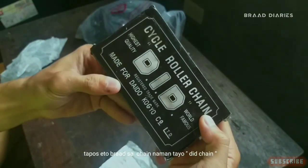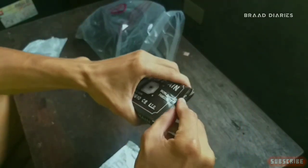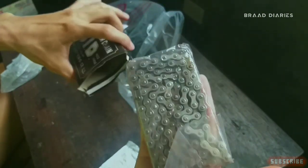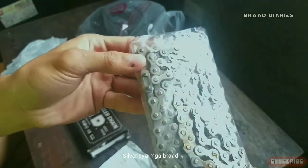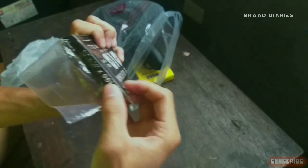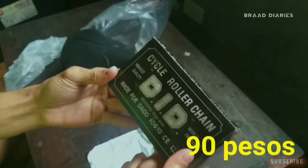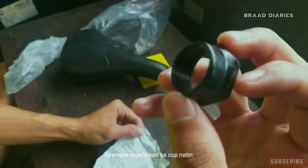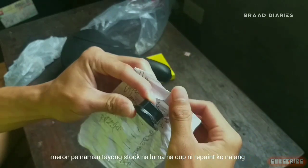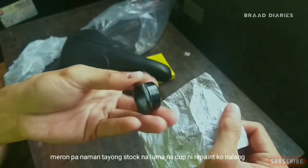Sa chain naman tayo. Pilder siya mga brad. Yan yung sukat niya brad. 90 pesos. Siyempre mga brad, sa itong cup natin, nasa 10 pesos — kasi meron pa naman tayong mga stock na lumang cup. Ngiripin ko na lang ng block.